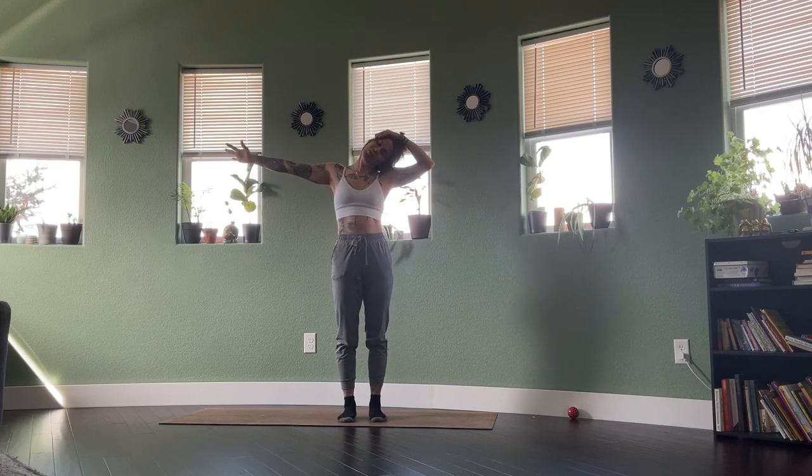Next exhale, take the palm, face it down towards the ground. Keep spreading through those fingertips. Next exhale, palm faces the back of the mat, thumb downwards. Reach through that pinky.